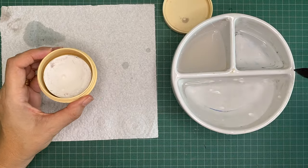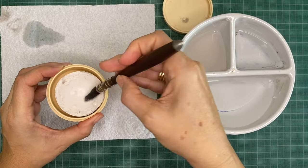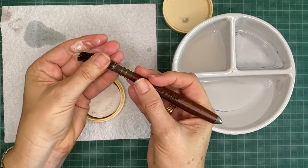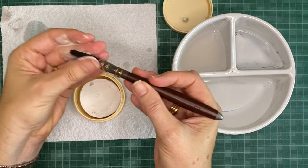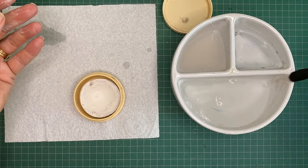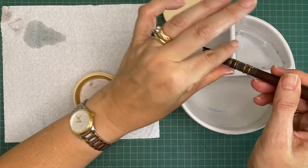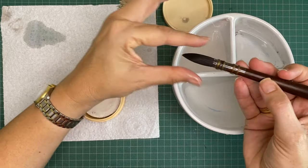For a larger brush it's exactly the same process — you're just going to need a little bit more water. I always just gently squeeze out the excess water after I've finished with a brush and reshape it.